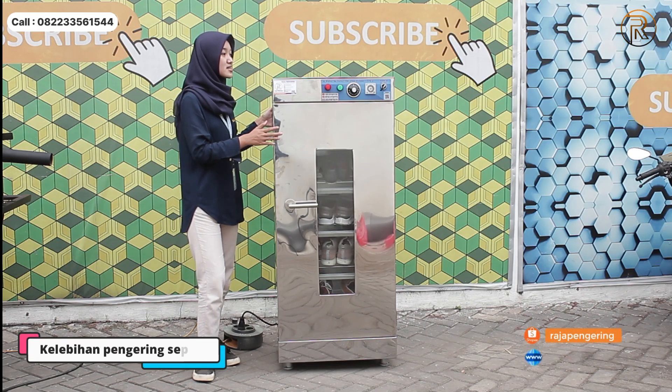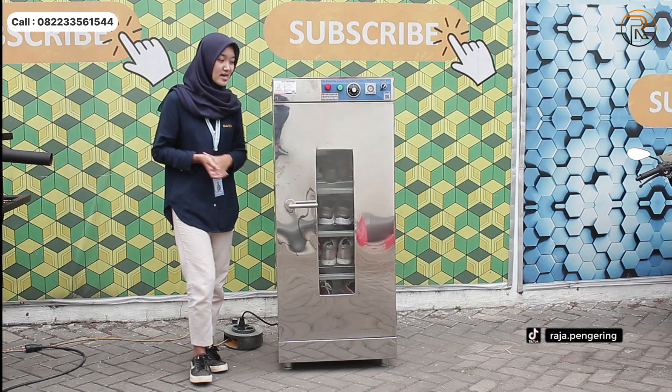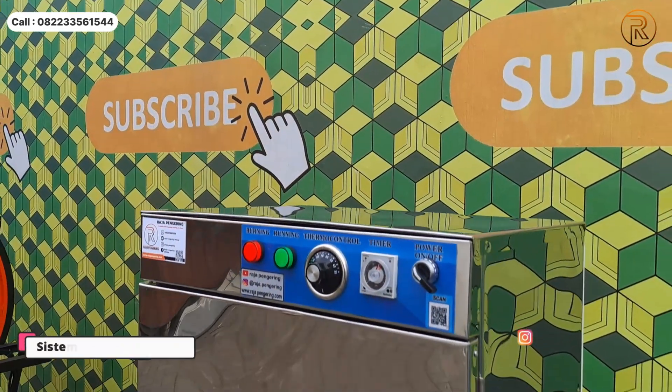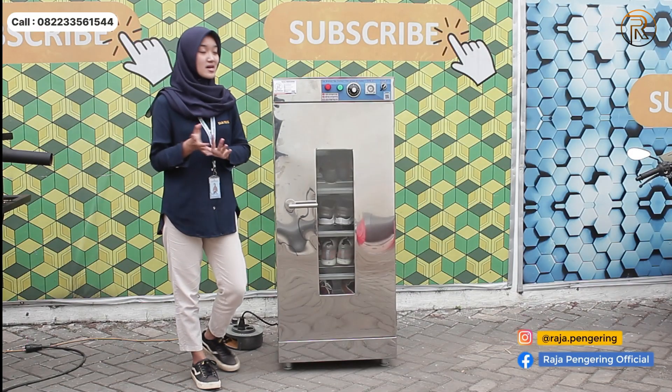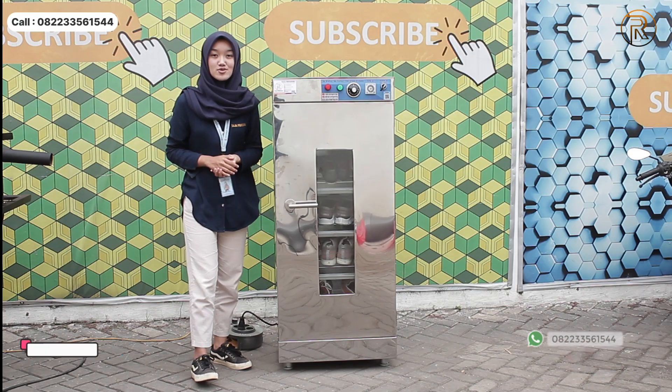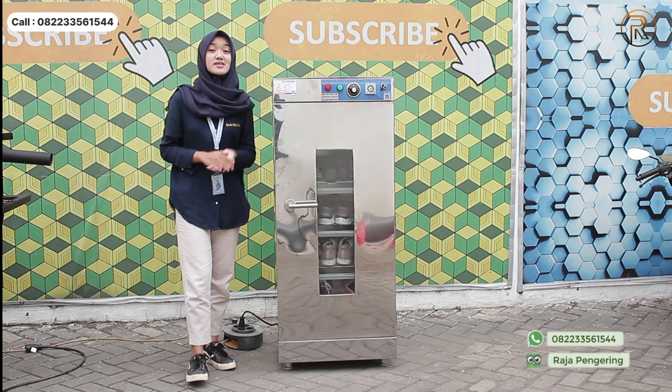Nah mesin pengering sepatu ini kelebihannya, yang pertama materinya full stainless jadi perawatannya sangat mudah sekali ya. Terus sistem kontrolnya juga sangat full otomatis, mesinnya bisa langsung digunakan. Nah setelah itu untuk daya listriknya sangat rendah sekali, cuma 100 watt saja, sangat hemat daya listriknya.